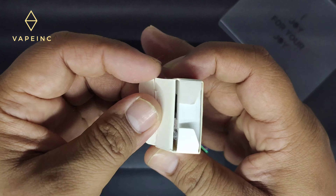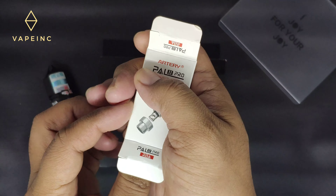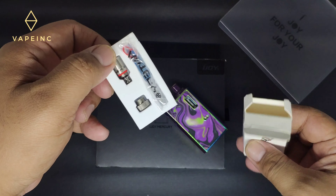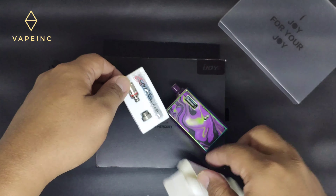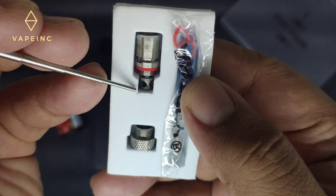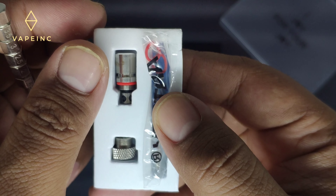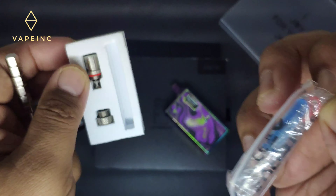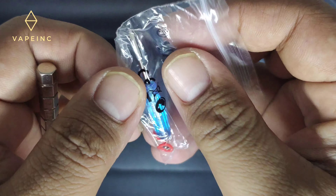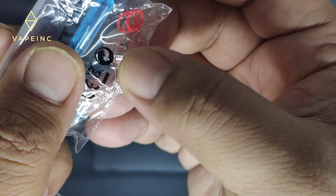Kita langsung buka aja, kita lihat dalamnya kayak gimana. Ini dia RBA-nya, ini adapter 510 buat setting-setting, terus ada obeng, coil-nya dapat 2 biji, ada O-ring, ada baut juga.